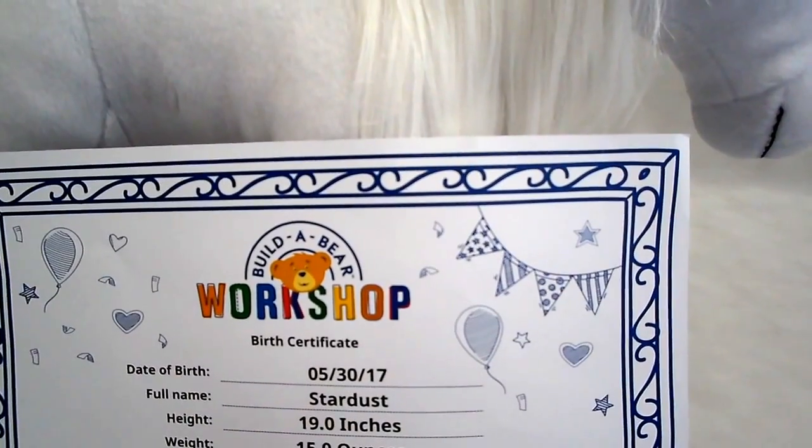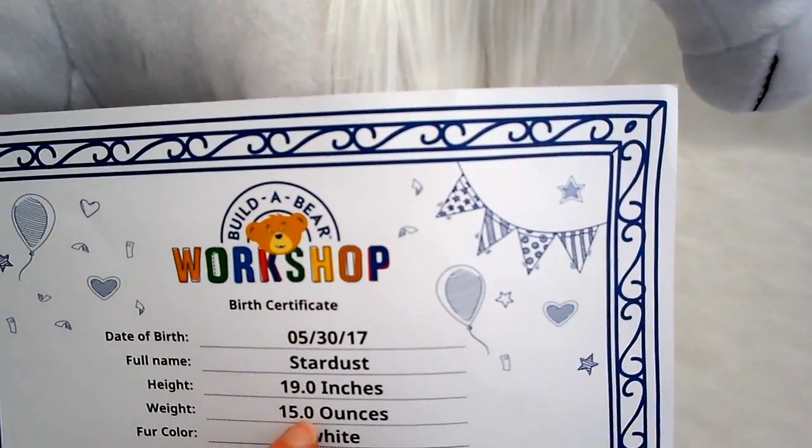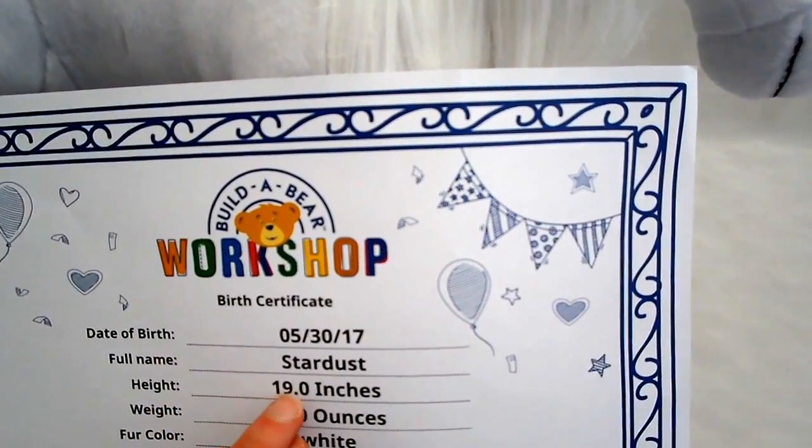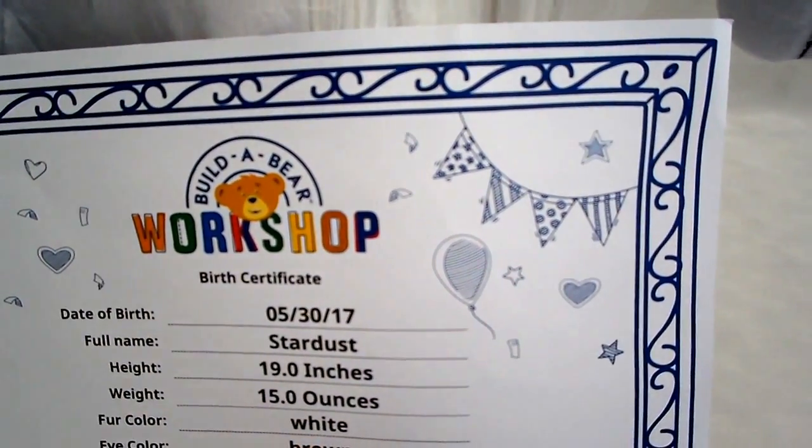I named this one Stardust. Height: 19 inches. Weight: 15 ounces. Fur color: white. Eye color: brown.